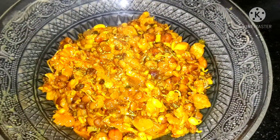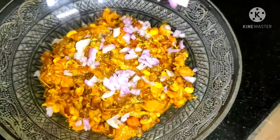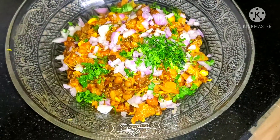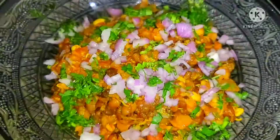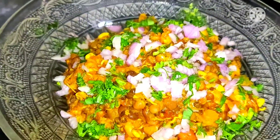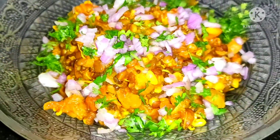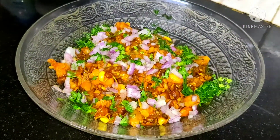This is a bit of onion and a bit of garnish. It is good to taste. If you liked this recipe, please like, share and subscribe to the channel.